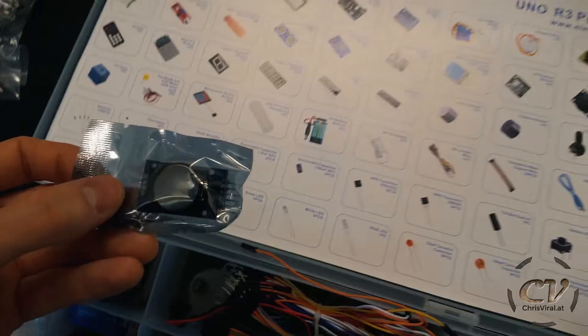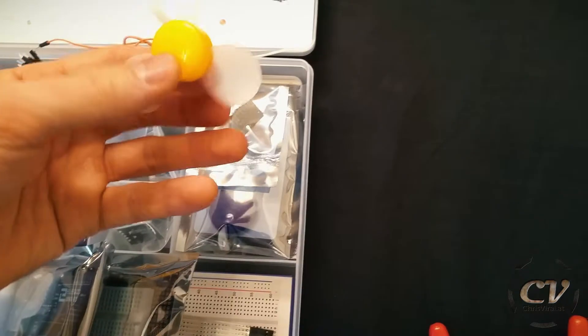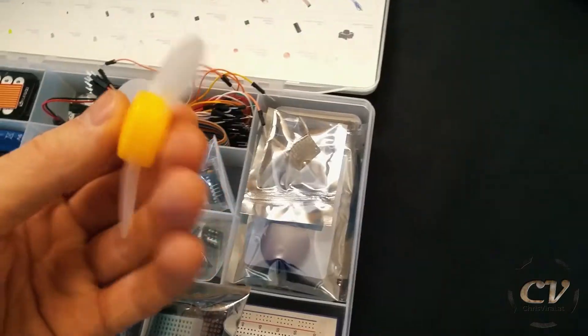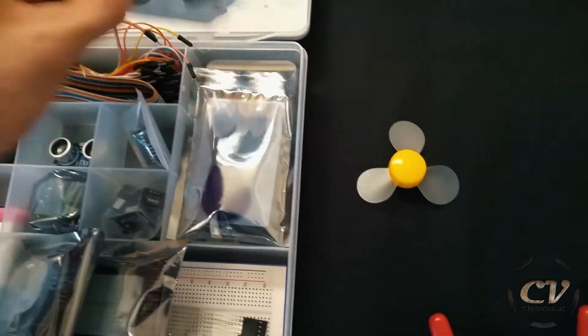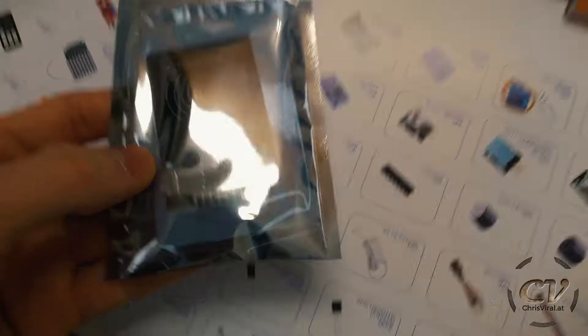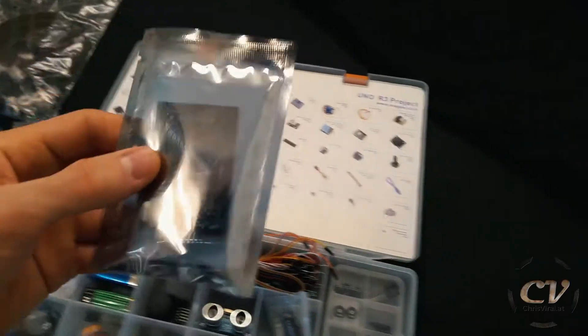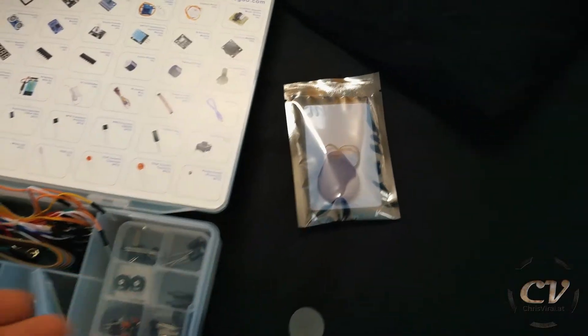There we have a sound sensor. Another battery, and what appears to be a propeller. Even this thing is decent quality — damn. I'm surprised, this is amazing. This looks like the RFID module — yeah, seems like it. Damn, this is so crazy.